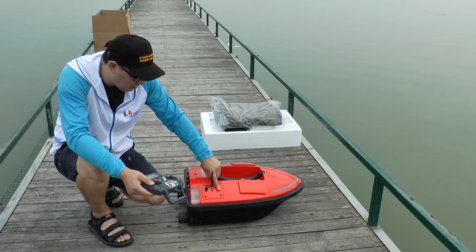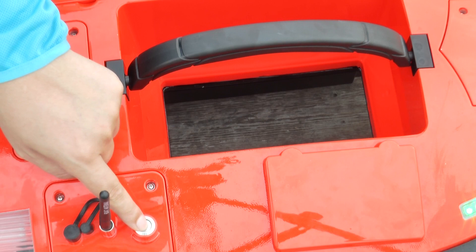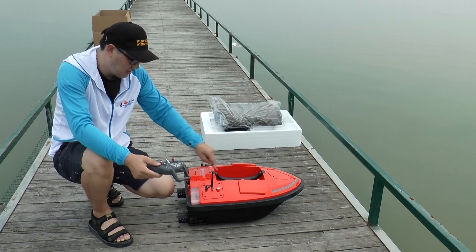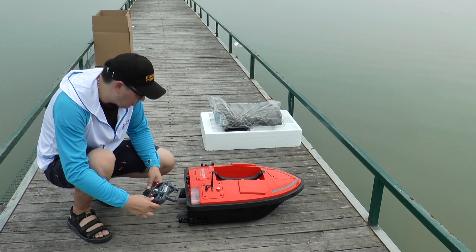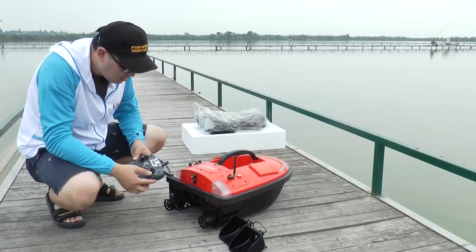Put the cover on the remote control. Turn the power on and switch on the boat. The signal lights on the back will be on. Now it's ready to use.